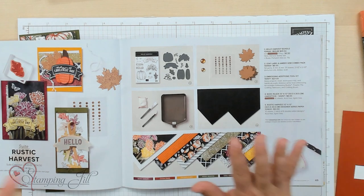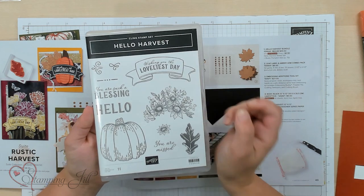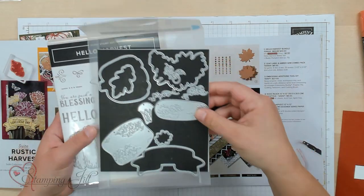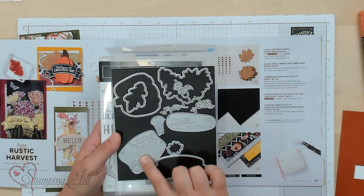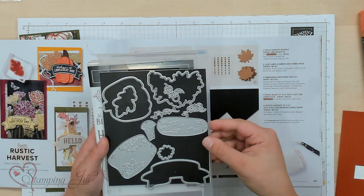Let me show you the things that are in here. You have your stamp set, Hello Harvest — so cute, I'm in love with this big pumpkin. You have dies that coordinate; this is the Rustic Pumpkin Die Set. I especially love this little banner that cuts out some of the sayings.